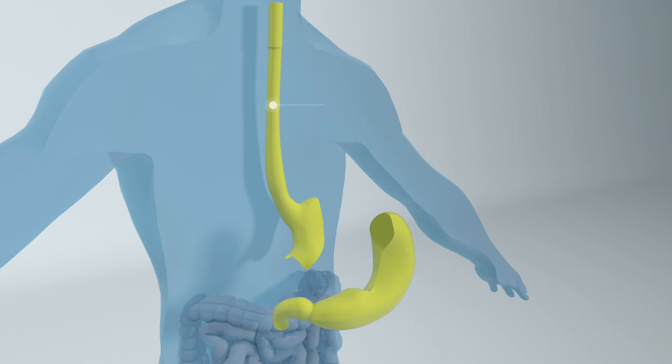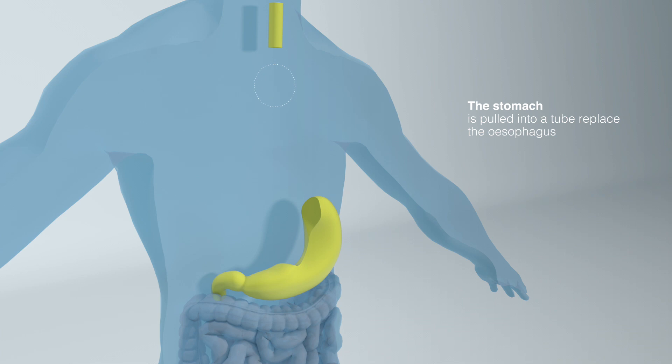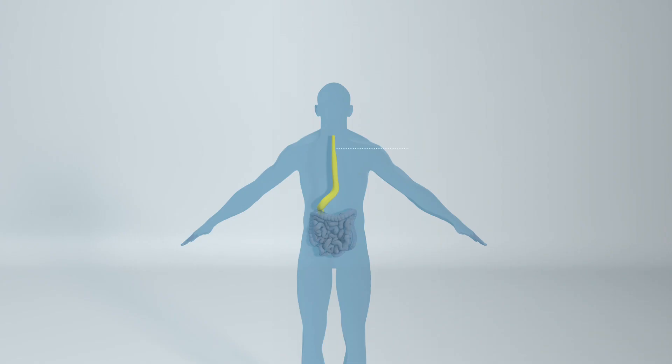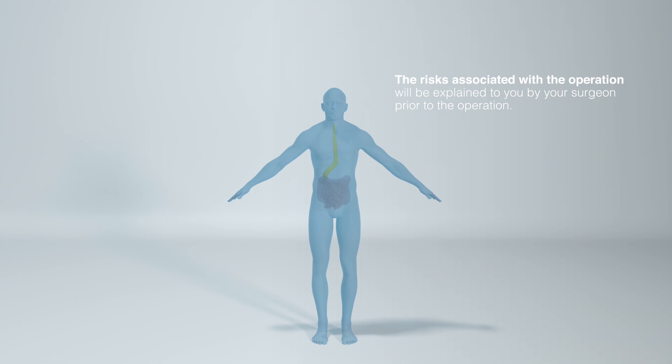The second part of the operation is done through the chest and involves removing the esophagus and cancer and bringing up the stomach tube and joining the tube to the top end of the esophagus. This is major surgery and typically takes about eight hours to perform. The risks associated with the operation will be explained to you by your surgeon prior to the operation.